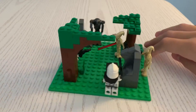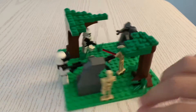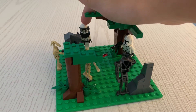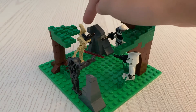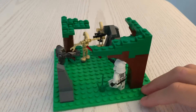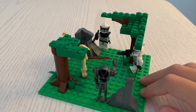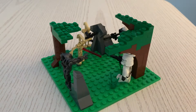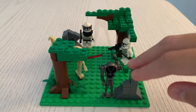Shooting this battle droid right here. Then we have another clone right here, and then we have a super battle droid right here and another droid right here. I was just going through LEGO parts and pieces and I just put together this small little mini MOC.